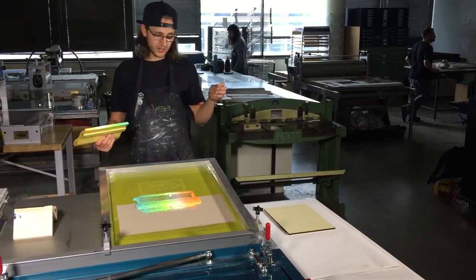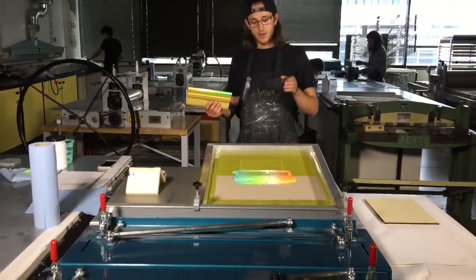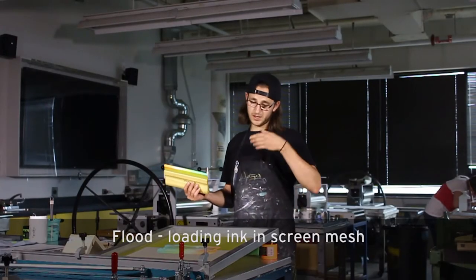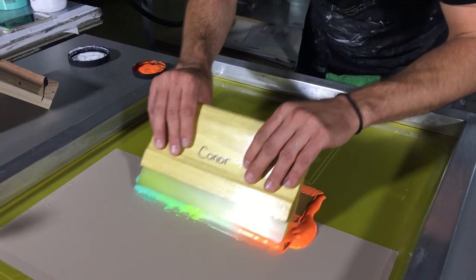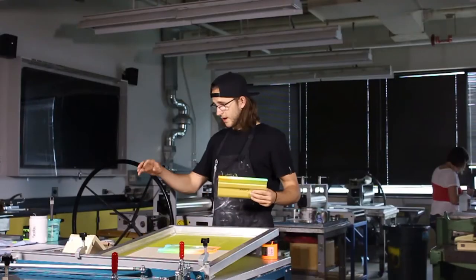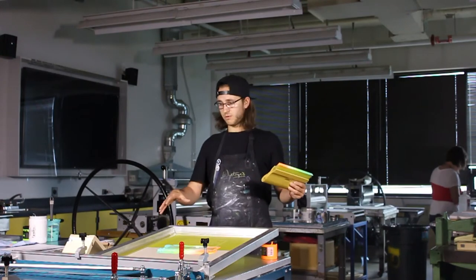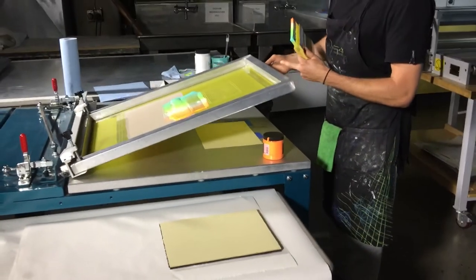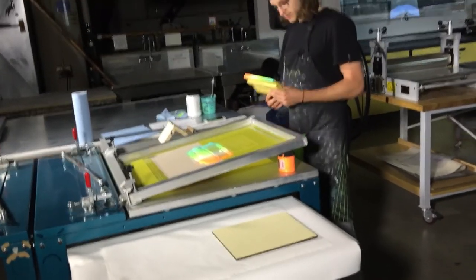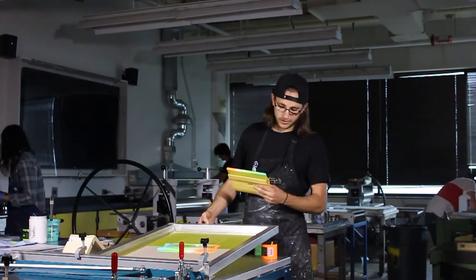It's important that between each print I keep the screen flooded, because that keeps a consistent wet pull through the open areas so that ink doesn't dry. Because we're working with acrylic, it tends to dry fairly quickly. The rig I have set up is a vacuum base, which works really well for keeping your paper in the same spot. The vacuum base has a series of holes that create suction so your paper doesn't slip when you're maneuvering through the process.